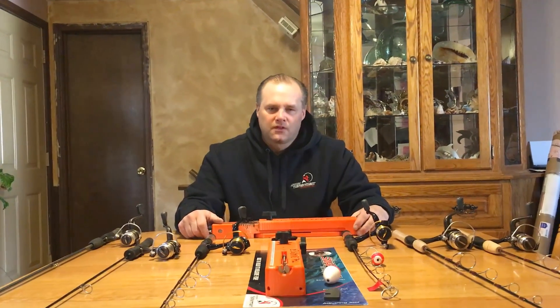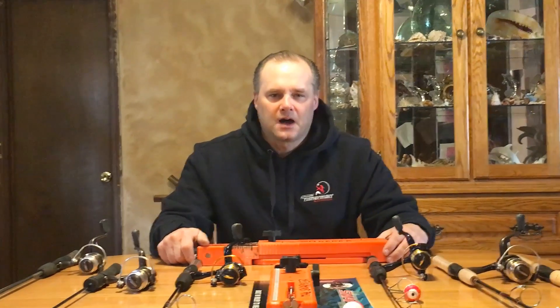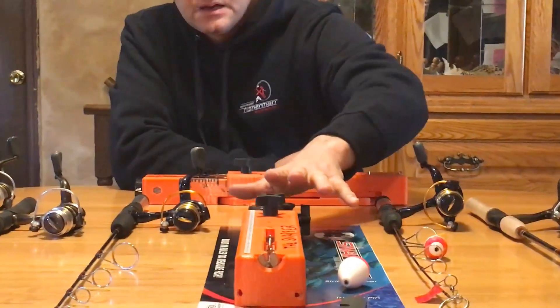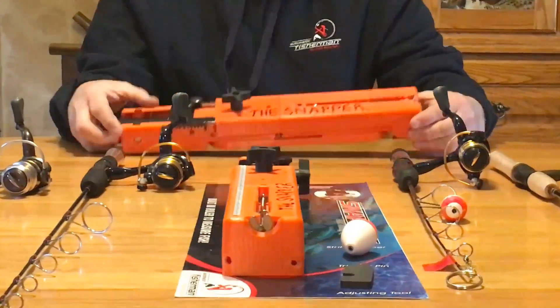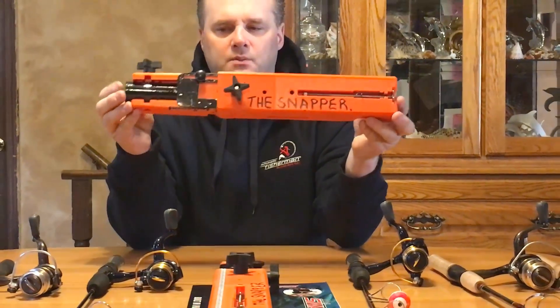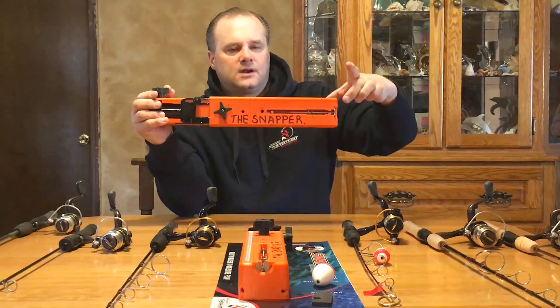Hello, this is Kerry Paulson with the Automatic Fisherman. We are introducing a new product in the 2017 ice fishing season called the Snapper. This is what the Snapper is actually going to look like in a package, and here's what it looks like in person. The Snapper will be 17 inches long, two and a half inches wide, and two and a half inches tall.